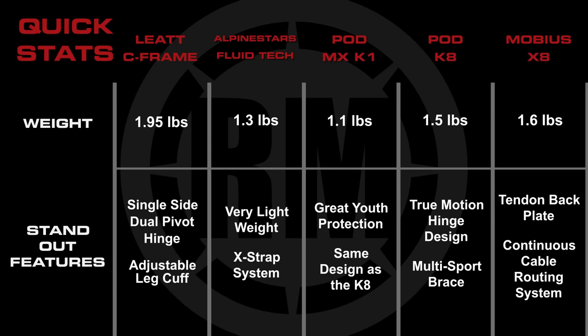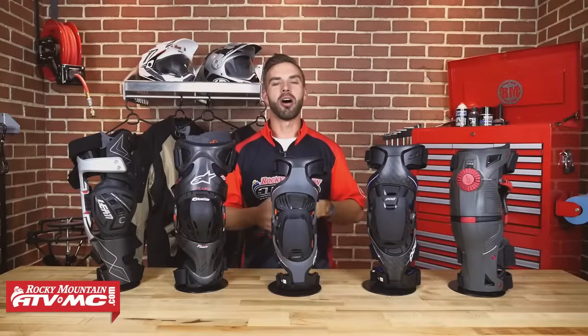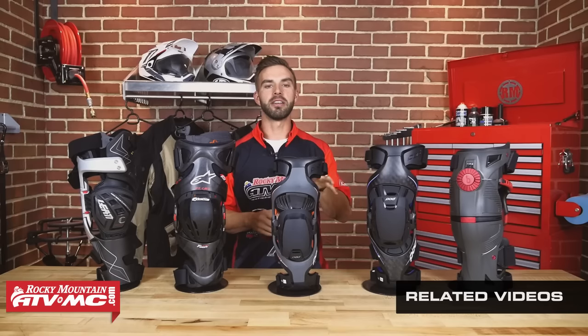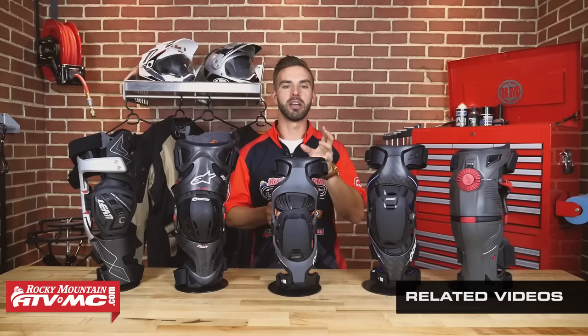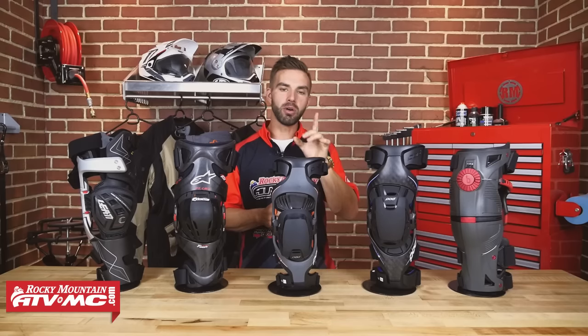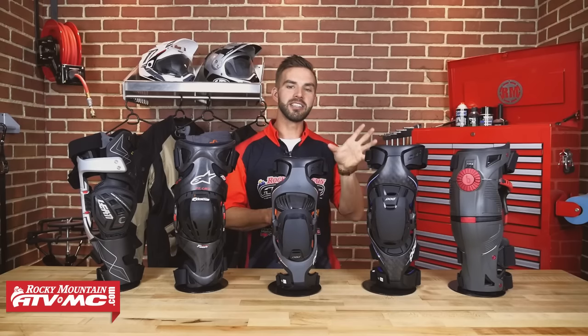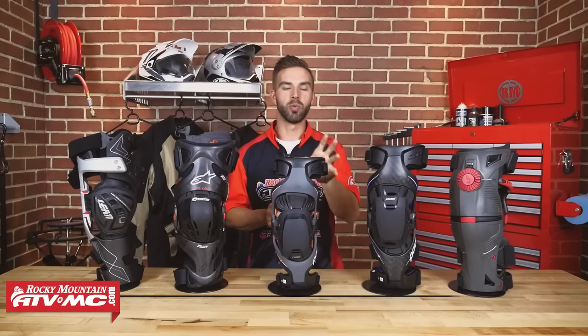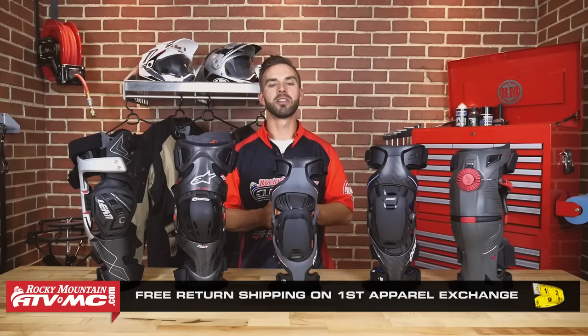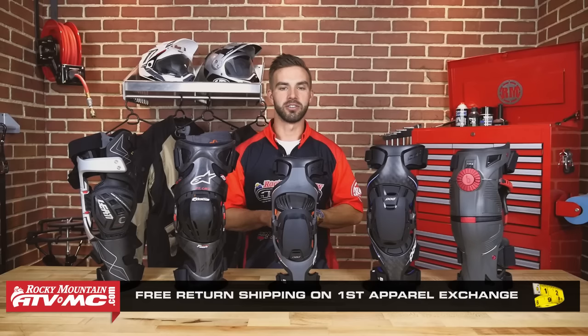Here's a recap of the buyer's guide to give you a side-by-side comparison of common features as well as the standout features that make these products unique. Thanks for checking out our Off-Road Knee Brace Buyers Guide. If you want more information on any knee brace featured today, watch our spotlight videos where we break down each knee brace in detail. We know fit is going to be a concern for some of you, so make sure you go to RockyMountainATVMC.com, look at the sizing chart for each knee brace so you know exactly what size you need. We do have our fit guarantee — if you're not happy with the fit, send it back and we'll make sure you get the right size on the first exchange.